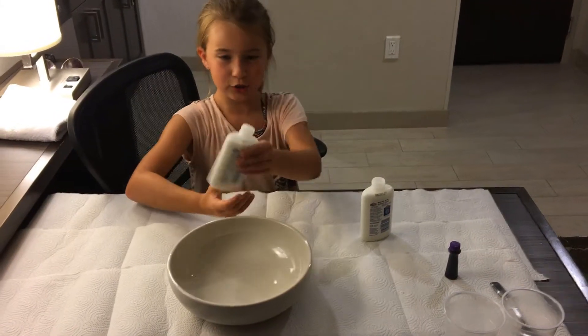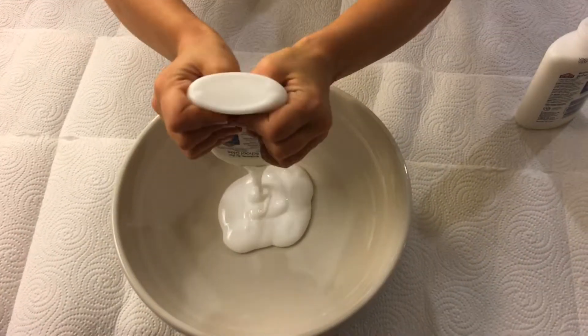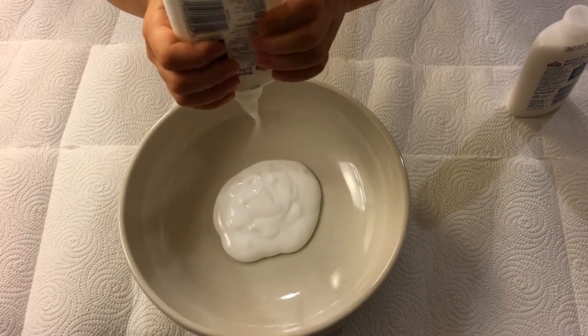First, we're going to add in the glue. Make sure to do this in the right order or else your slime won't turn out.